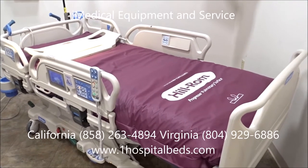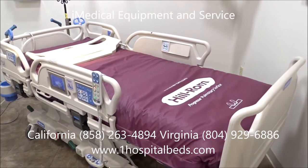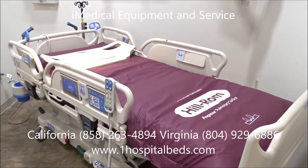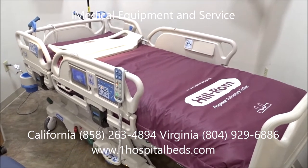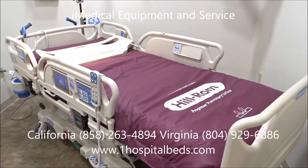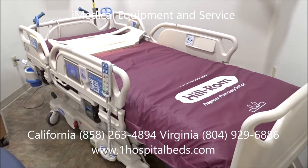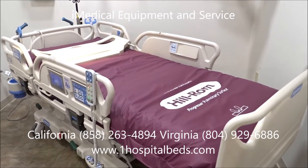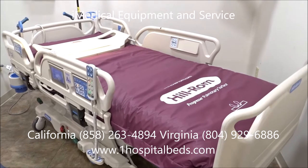We're at iMedical Equipment and Service looking at the Hill-Rom Progressive Hospital Bed, and I'm going to do a quick demo on the pulmonary feature, also referred to as percussion vibration. I've taken a footboard off of a Total Care Sport bed to show how the feature works. The percussion vibration feature is used to break up upper respiratory congestion in the lungs. In a hospital setting, a respiratory therapist or nurse could come in with suction to help remove it — this basically replicates what a respiratory therapist would do.